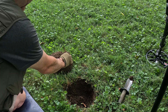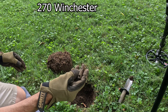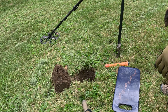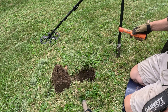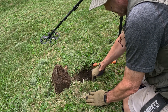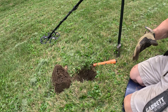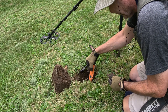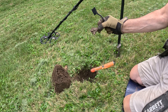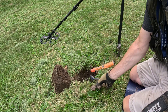Got a 19-20 in this one — it's not in the plug, it's down in the hole. Got a 19-20 again. Looks like I pulled just a piece of an old cap gun.